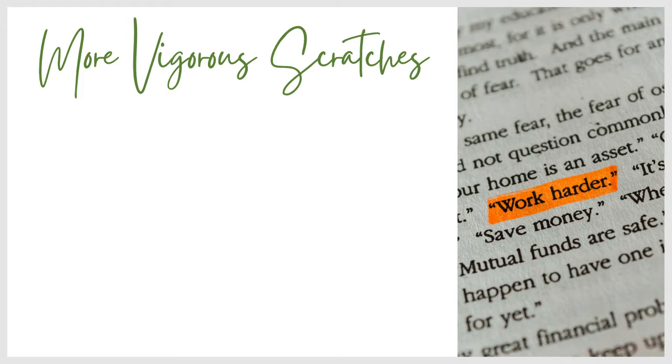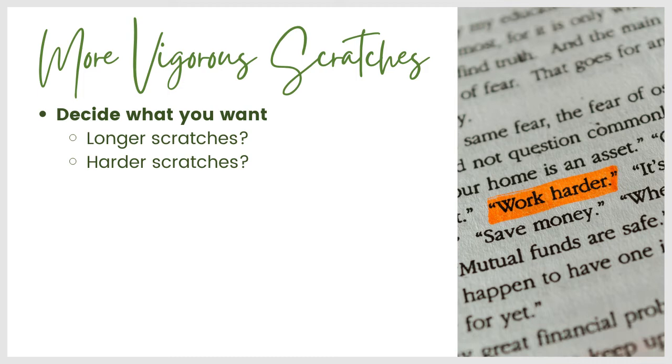That's just number of scratches. But if you've started working on this with your dog, you know that there is some variability in the quality of scratches you get when your dog is working at a nail board. Sometimes they can be kind of light and not super effective at wearing down nails, and some are more vigorous. So first, if you want better scratches, decide what you mean by that. Do you want longer scratches that travel farther down the board? Do you want harder scratches with more of your dog's weight behind it? Those are different things, but you could combine them as your criteria for reinforcement. There are a lot of ways to start getting these better scratches — one thing I experimented with was trying different board angles.